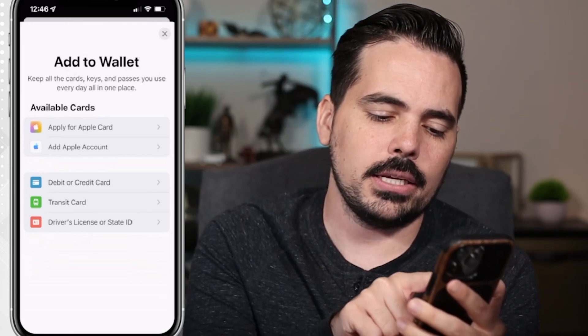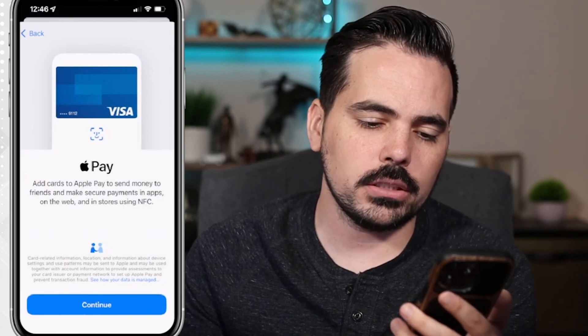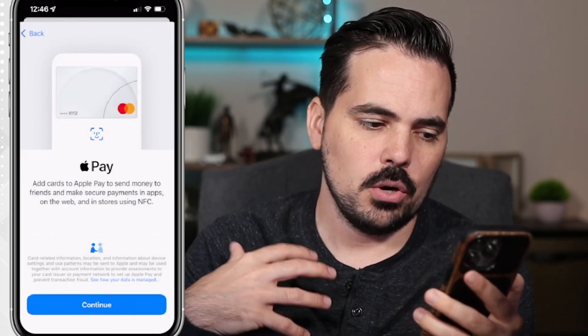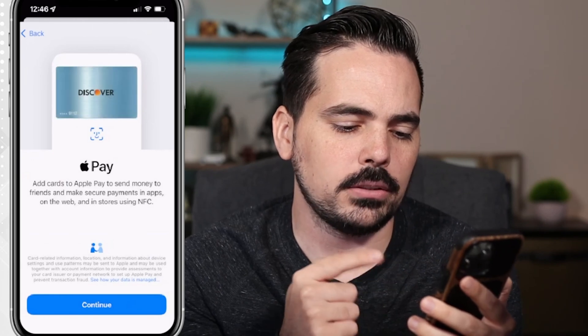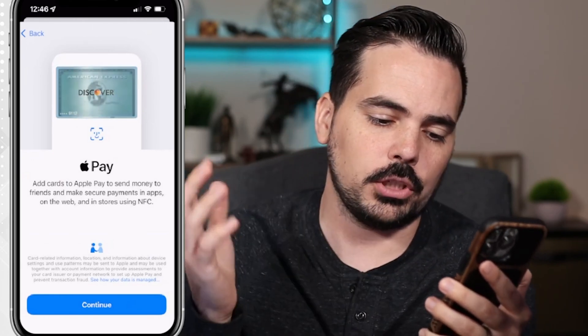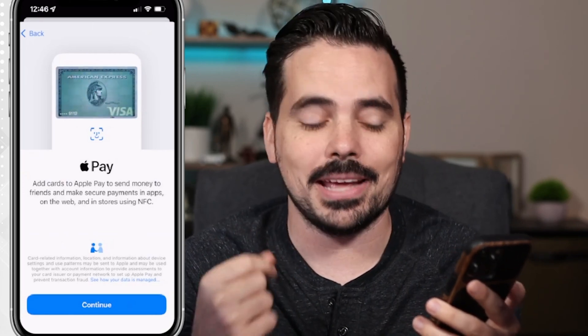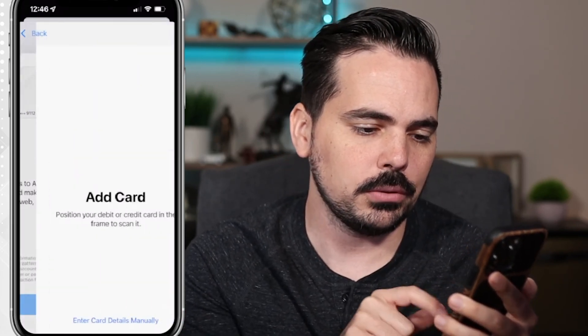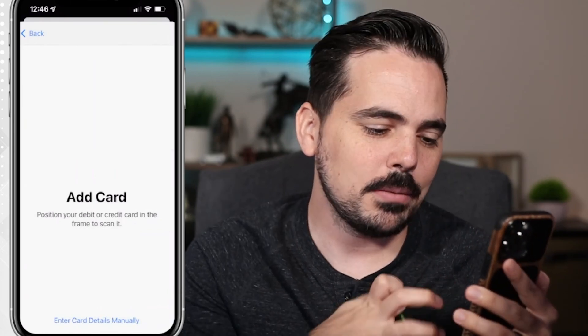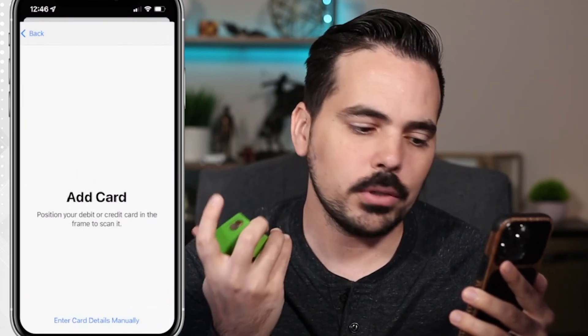We're going to go ahead and add our debit or credit card and it's going to walk us through the process. It says: add cards to Apple Pay to send money to friends and make secure payments in apps, on the web, and in store using NFC. We'll click Continue, and the first thing it's going to do is offer to add your card through the camera.